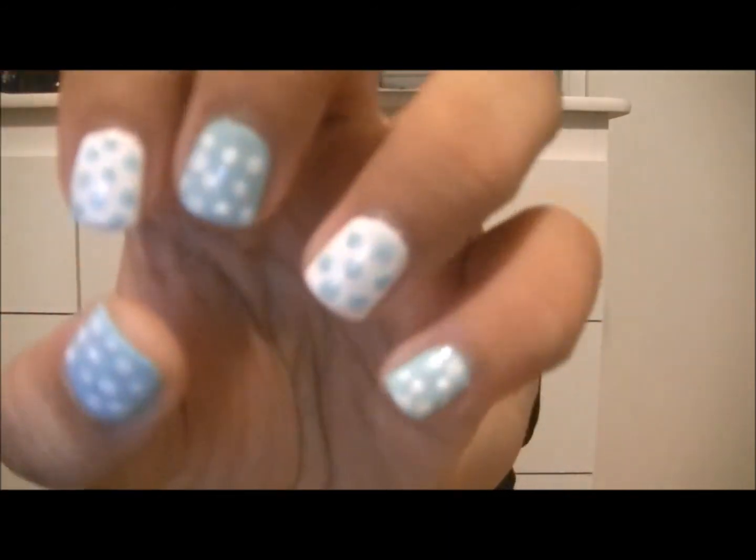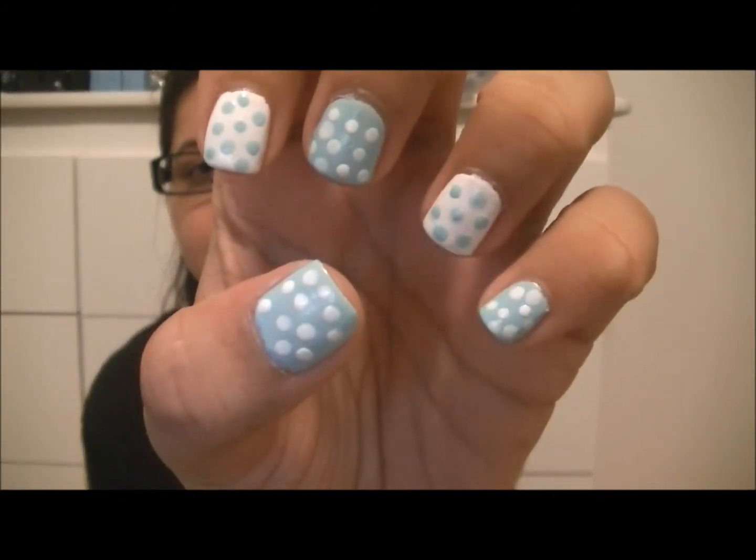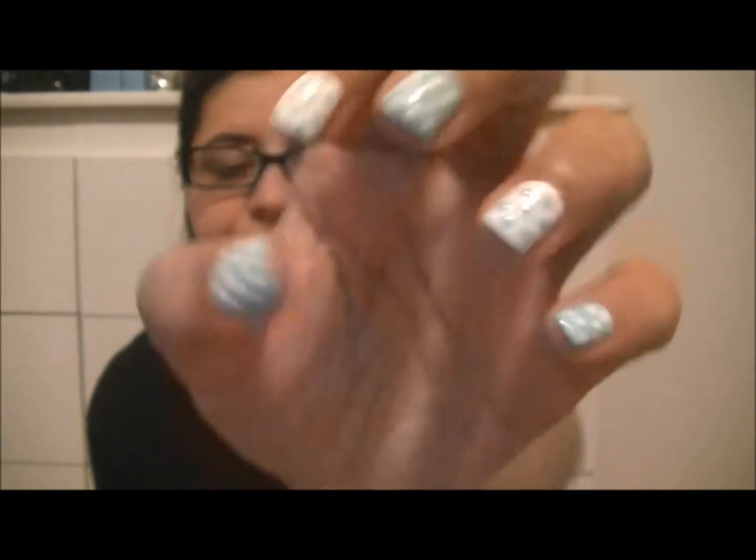Hi guys, so today I have a very simple, easy back to school nail tutorial for you guys. You only need a dotting tool — one size dotting tool for this. If you don't have a dotting tool, you can use the back of a bobby pin or a toothpick. So it's just a very simple, pretty, easy nail design that anyone can do. So let's get to the tutorial.